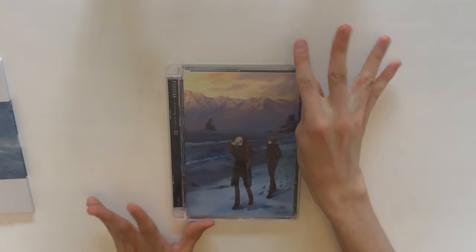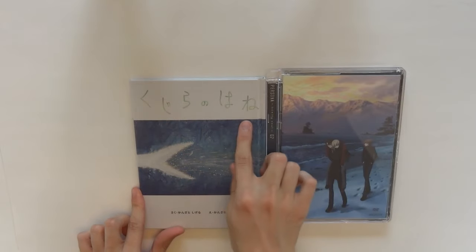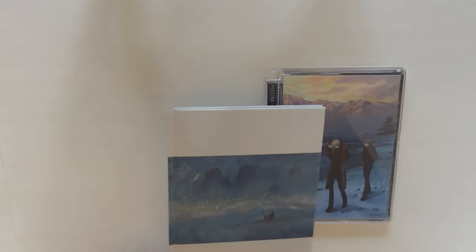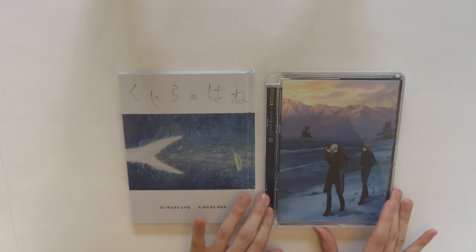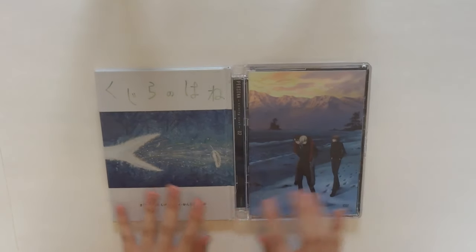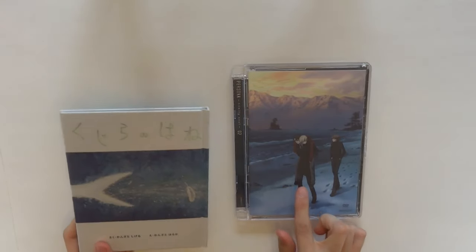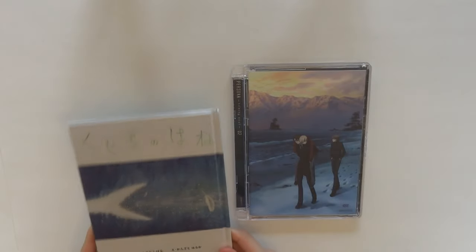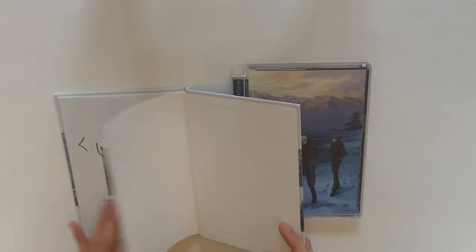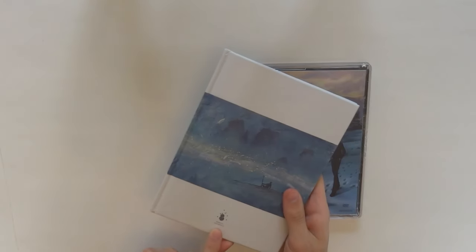And this time I was also surprised even more, because it actually came with a physical copy of the Whale Feathers book — so Kujira no Hana. This is not an officially published book; this is just a piece of memorabilia that comes with this, so you can't purchase this anywhere else. This book is part of the plot of Persona Trinity Soul — it's the book that the parents of the three brothers published together, and it's basically their legacy. And I actually have a real life copy of it, which is really cool. At the back it says, not for sale.